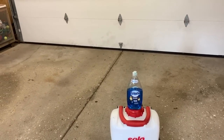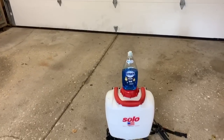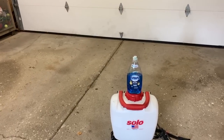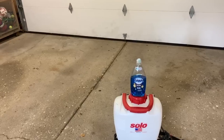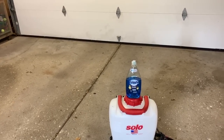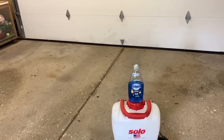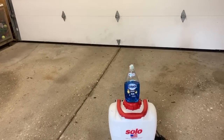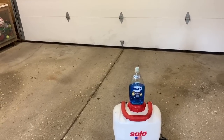If you look up Dawn and mosquitoes on the internet, you'll be led to believe that Dawn cannot solve your mosquito problem. There are YouTube videos that say it's an urban myth that Dawn kills mosquitoes, and they demonstrate that by taking a solution of Dawn and water, spraying it on a live mosquito, and the mosquito is not affected. Now, it is an urban myth that Dawn kills mosquitoes — Dawn is not a mosquito insecticide.